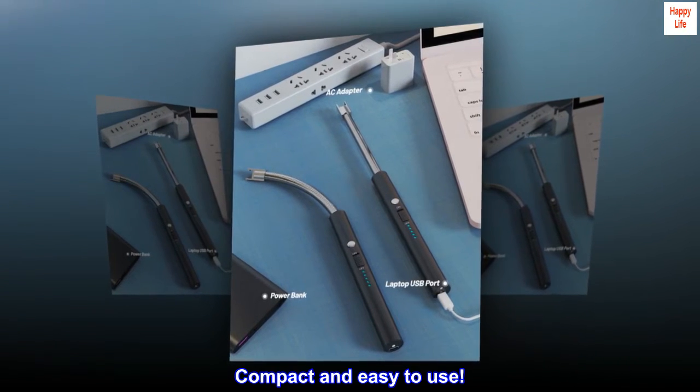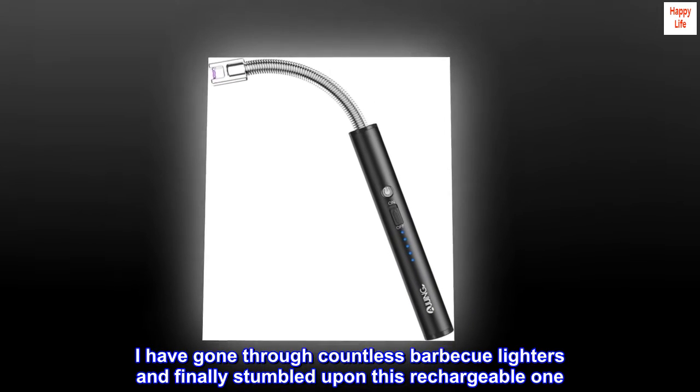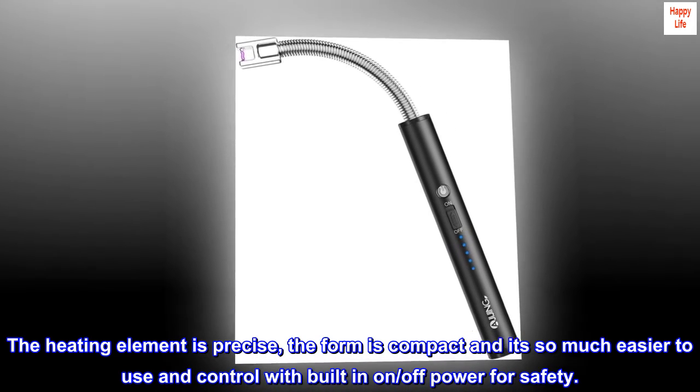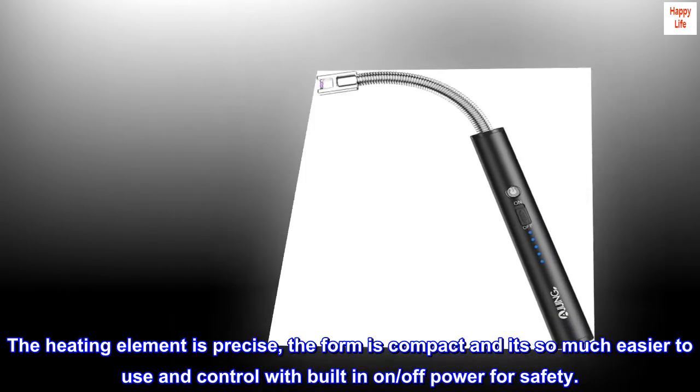Top review from the United States — compact and easy to use: 'I have gone through countless barbecue lighters and finally stumbled upon this rechargeable one. The heating element is precise, the form is compact, and it's so much easier to use and control with the built-in on/off power switch for safety.'